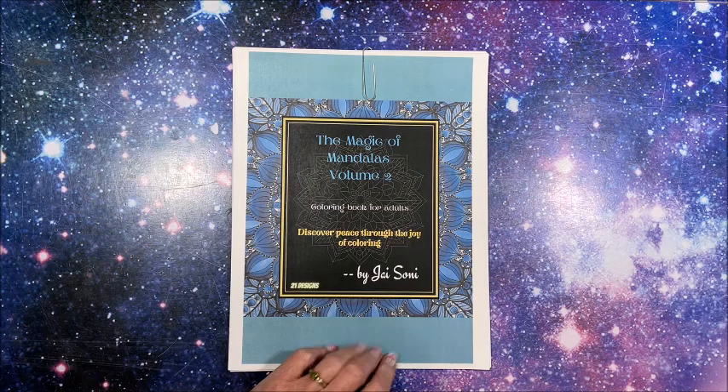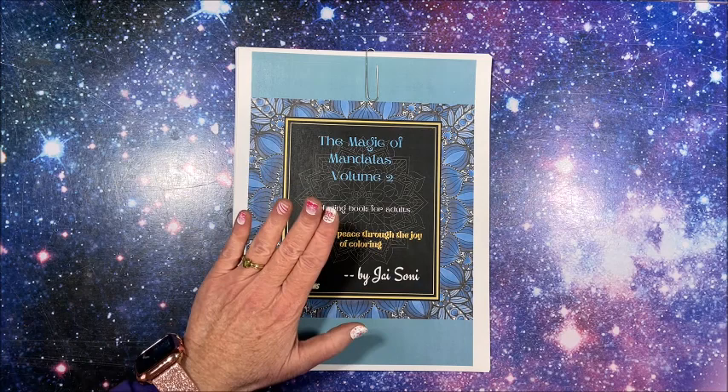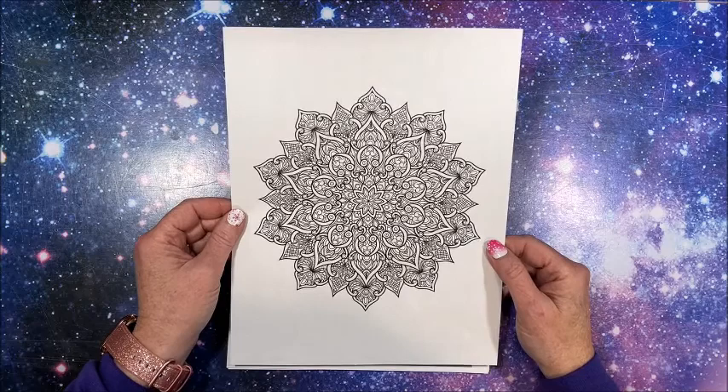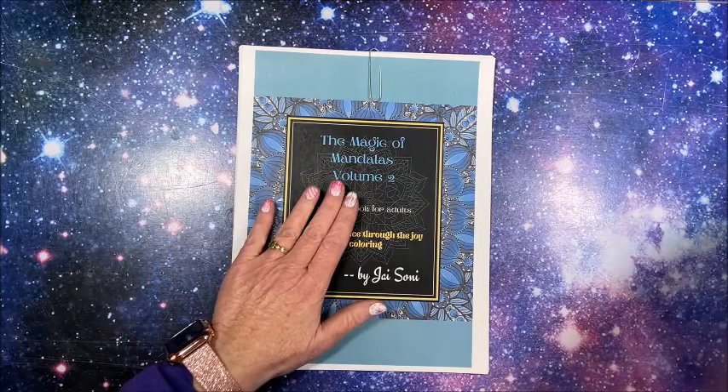There are 21 designs in this book and it is available over on his Etsy shop, so I will leave a link down below in the description. In addition to that, he does have a sample page you can download for free. I will leave a link to the sample page in the description also, so there will be two separate links — one for the freebie and one for the entire book itself.